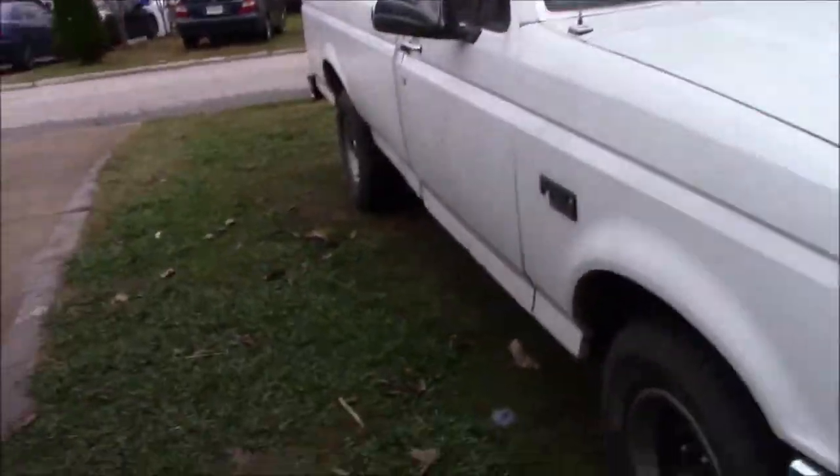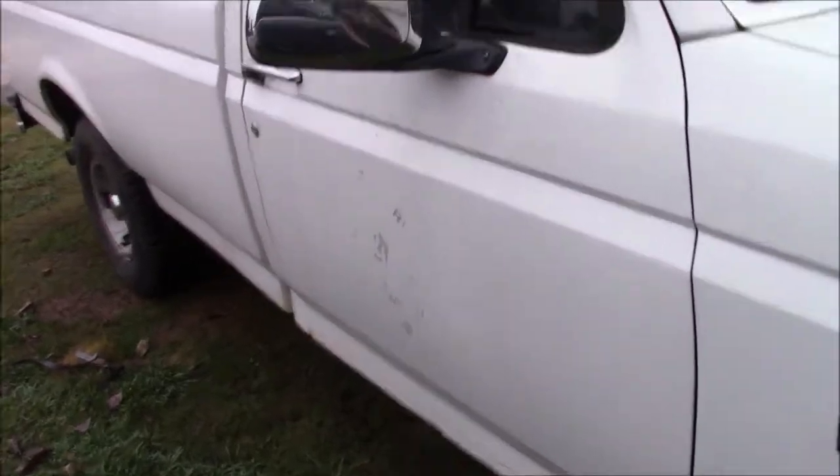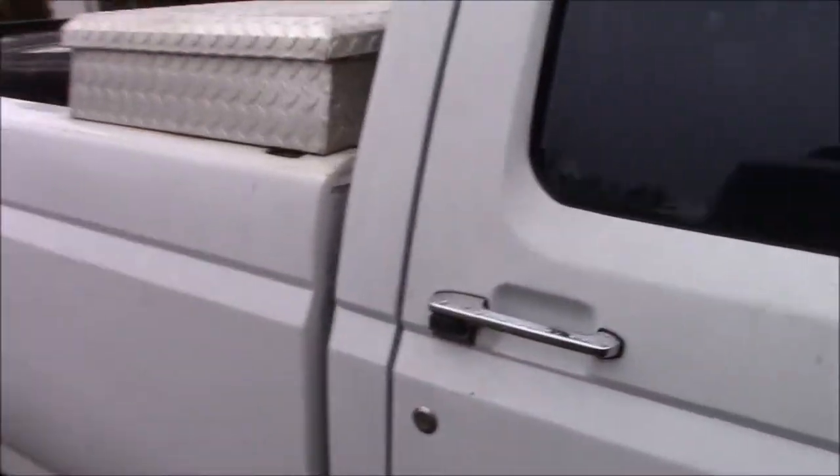Hold on... stop... go again. Yep - you're getting spark. We got the F-150 to spark. I think you saw that in that short clip.